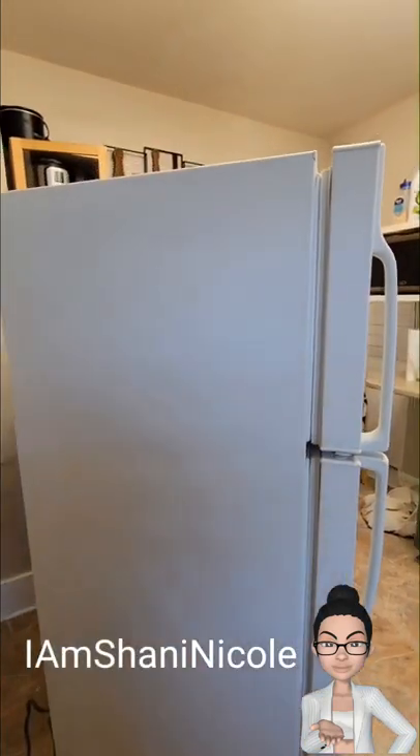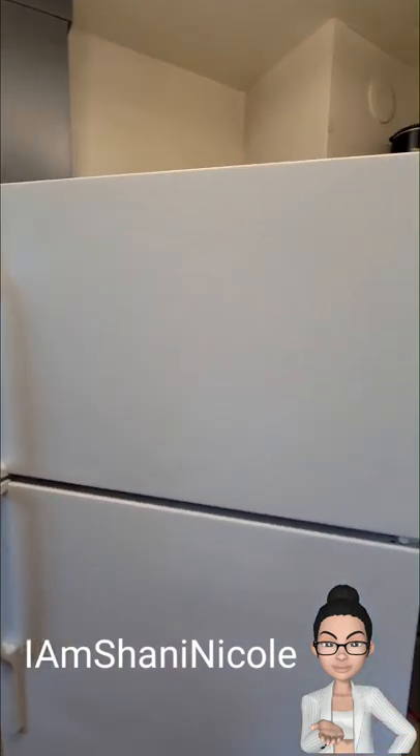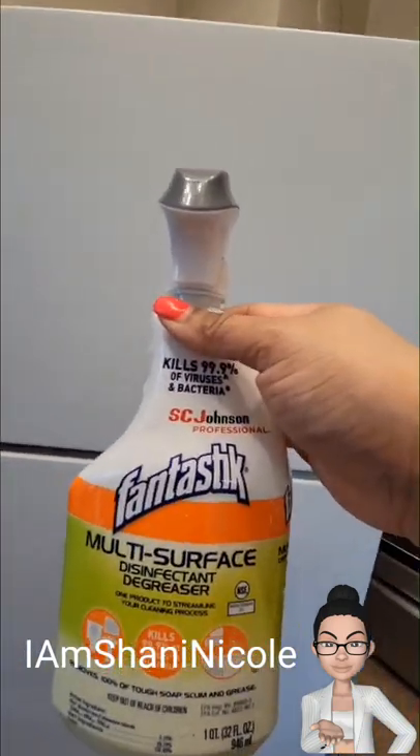Instead of buying a new refrigerator, I decided I would paint mine black. The first thing I needed to do was clean the refrigerator, so I used Fantastic. I really like this product — as soon as you spray it on, the dirt just comes right off.